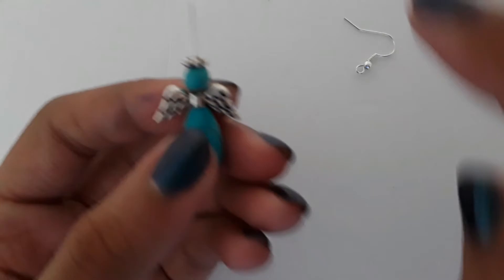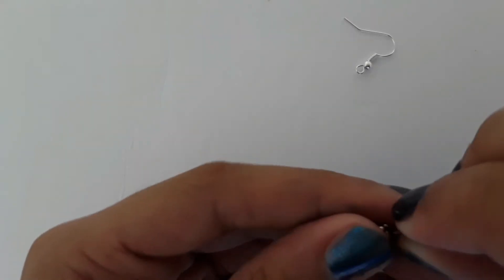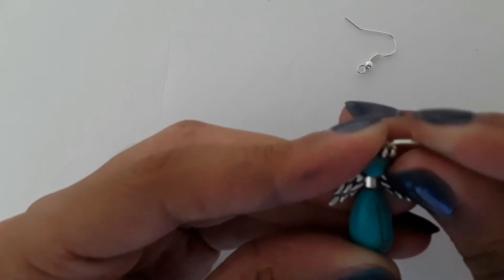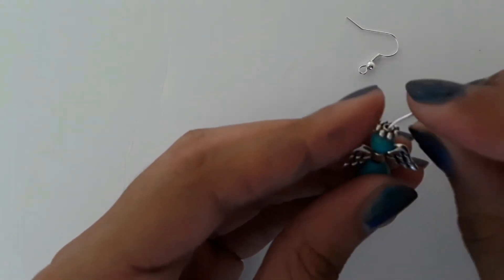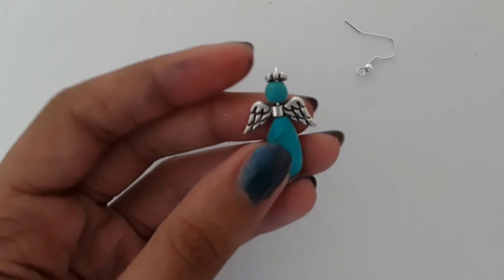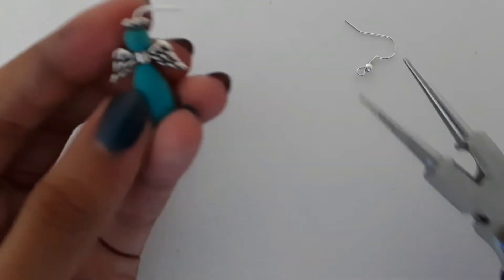You could just add your extra bead now, but I'm not going to. Now I'm just going to bend it 90 degrees like that. You could use a tool to bend it, but I'm just using my hand. Make sure not to bend the bead with it — just bend the head pin. Now it looks something like this.